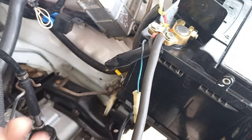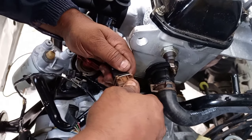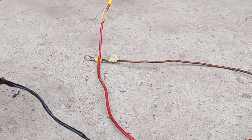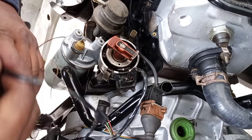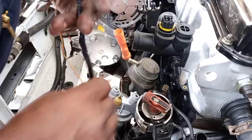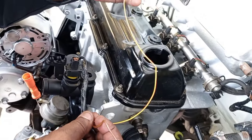Next up on the loom is the connection for your knock sensor — just a straight push-on and it's in place. The next plug is for the distributor, and just like the knock sensor, you plug it straight in. The last direct plug from the loom is for your cold start switch — very straightforward, just connect the plug with no cutting or joining required.